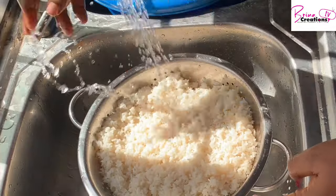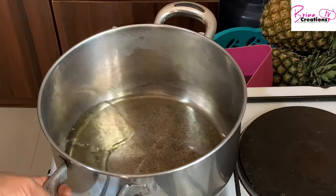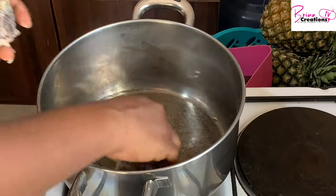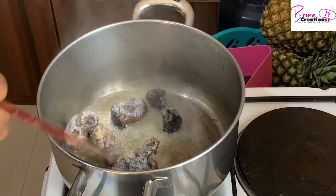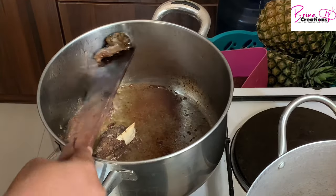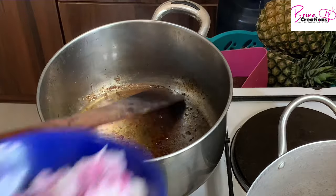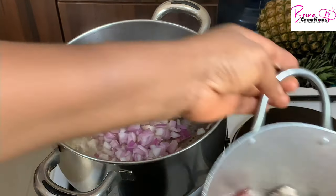In my empty pot I'm drying it and adding vegetable oil — enough to cook your rice properly. I'm adding my already boiled meat which I froze. I do this to make my mornings easy because I have a full-time job and it's not always easy to boil meat when I need it, so I always boil meat ahead of time.